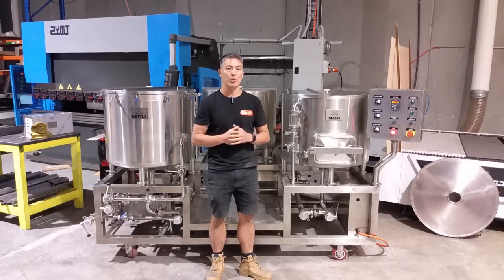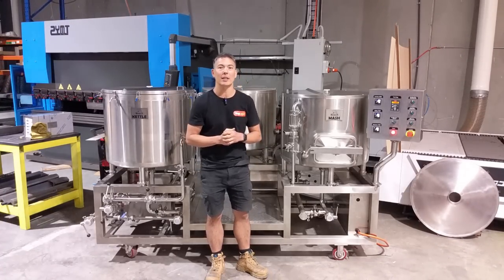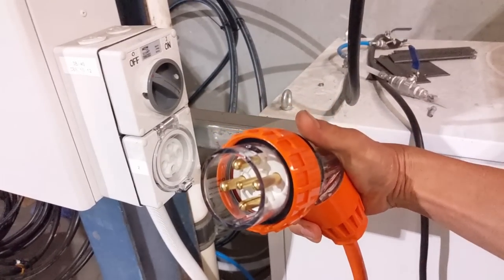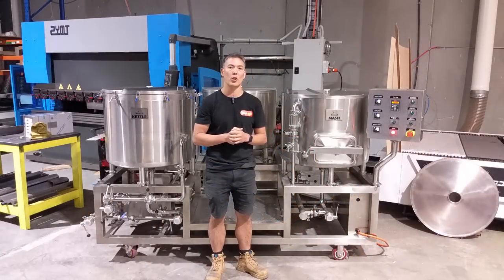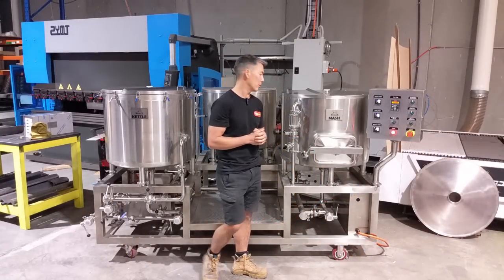The 200-liter Brewzilla is the only three-vessel system that we sell at this stage, and it's a powerful system that a small brewery, small brew pub, or commercial operator could use to start up a microbrewery. I think this is a great system to begin with.